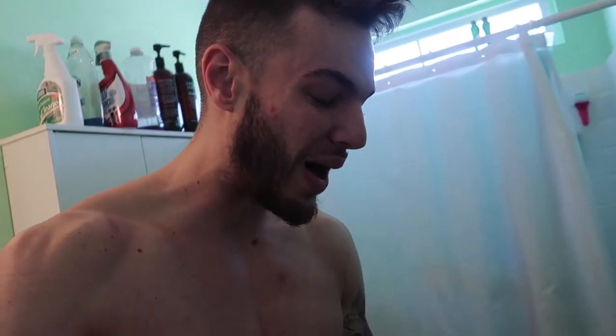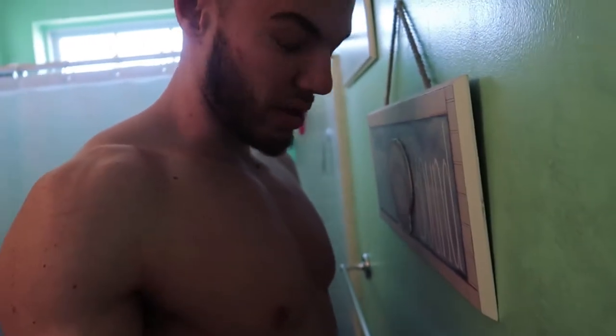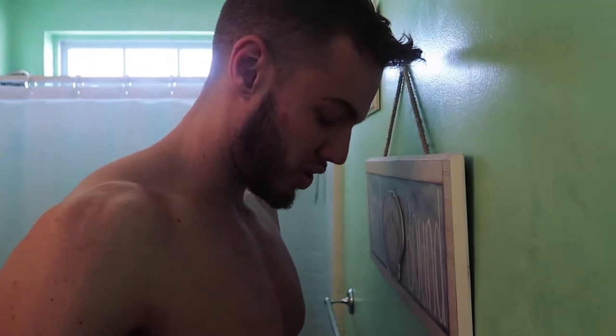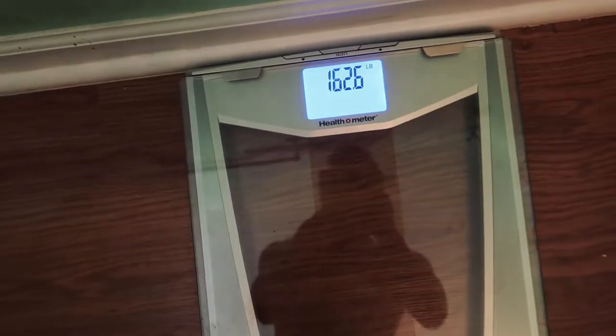Everyone thinks I weigh like 180, 185 — nope. Look at this: 162.6. Like, I'm not that dense.